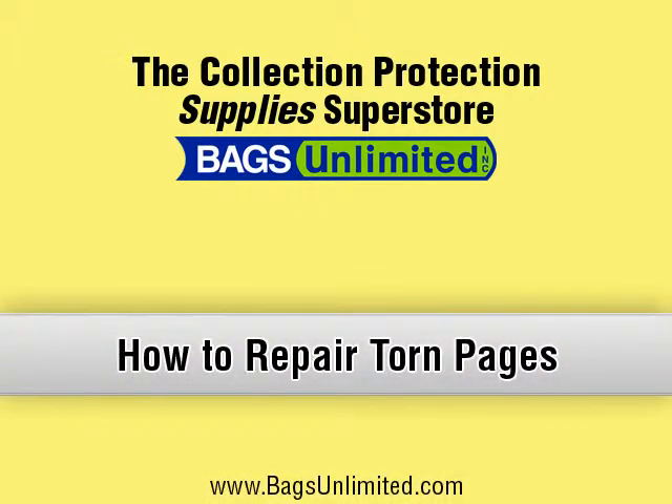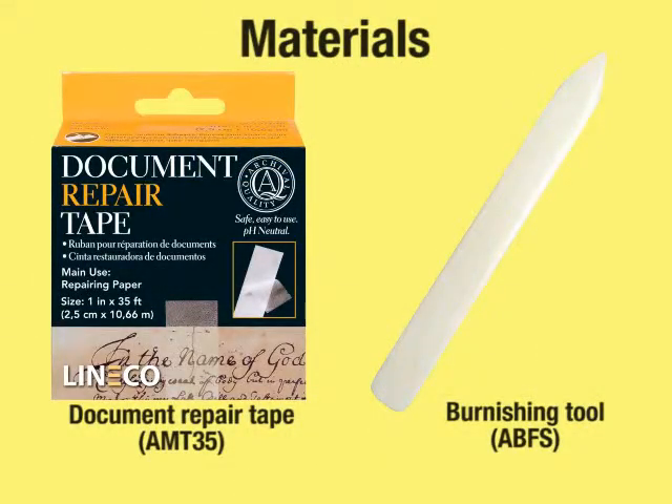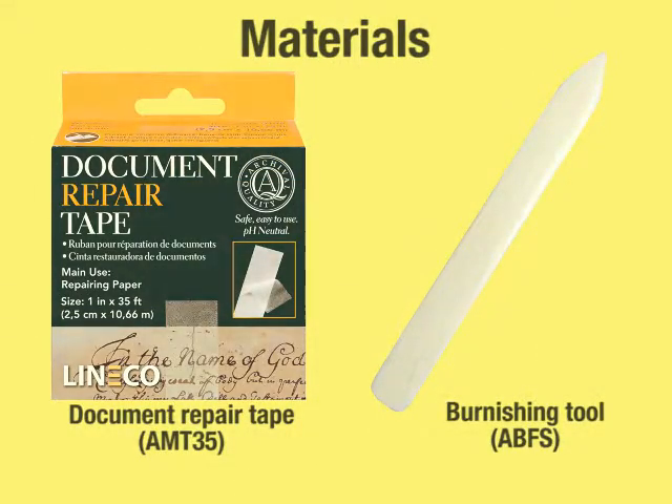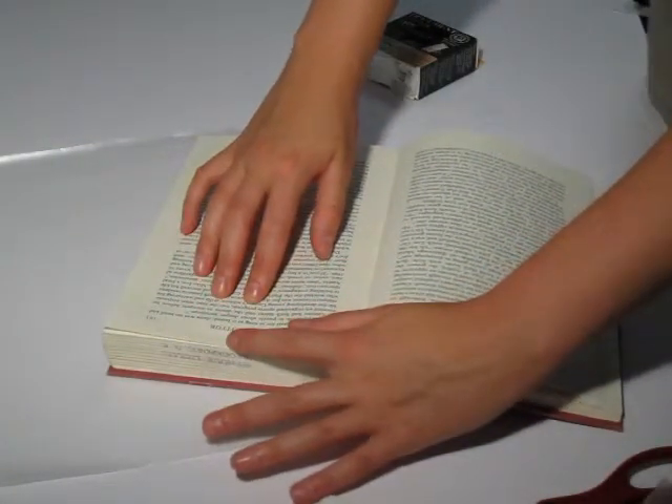This video demonstrates how to repair a tear in the page of a book. This tape comes in a self-dispensing box that separates the lining from the tape. Be sure that the words on the page are properly aligned before making the repair.